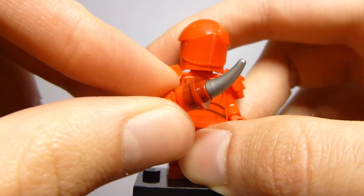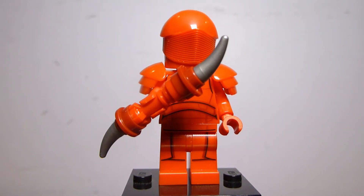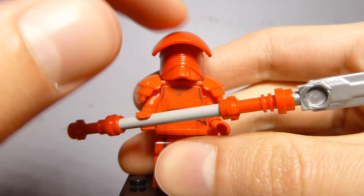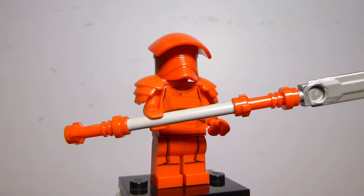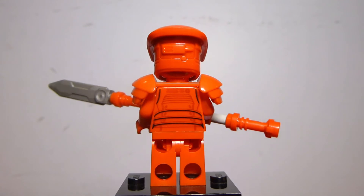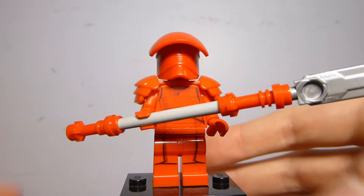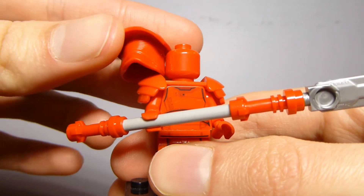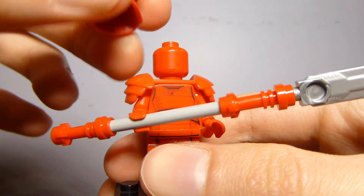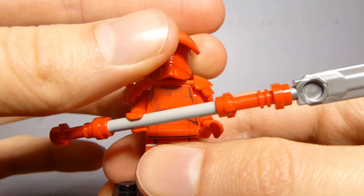I'm very happy with the way this figure turned out, but I do think this is the less impressive Praetorian Guard design. Personally I like this second helmet design better — it's the one used for the Elite Praetorian Guard construction figure. The torso and legs are the same, but this helmet design I find more visually interesting. It looks more impressive — it has the same ridge detail on the front and back, but the overall shaping is different and nice.